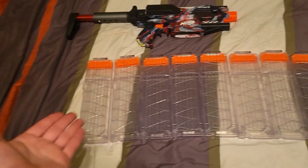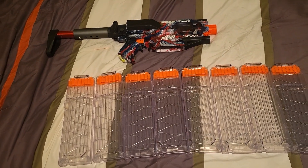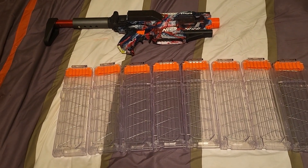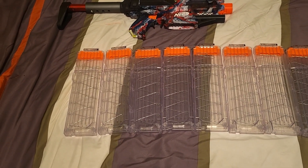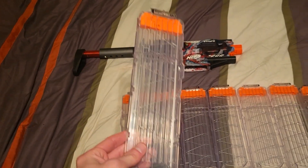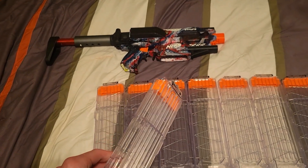I couldn't find any clear mags — they had the orange ones and I was like, 'Oh well, I'll buy those,' only to find out they're ten dollars a piece. Then Intern contacted me and said, 'Oh no dude, you don't need to buy those — you can get clear ones on Amazon from OmniClear.'